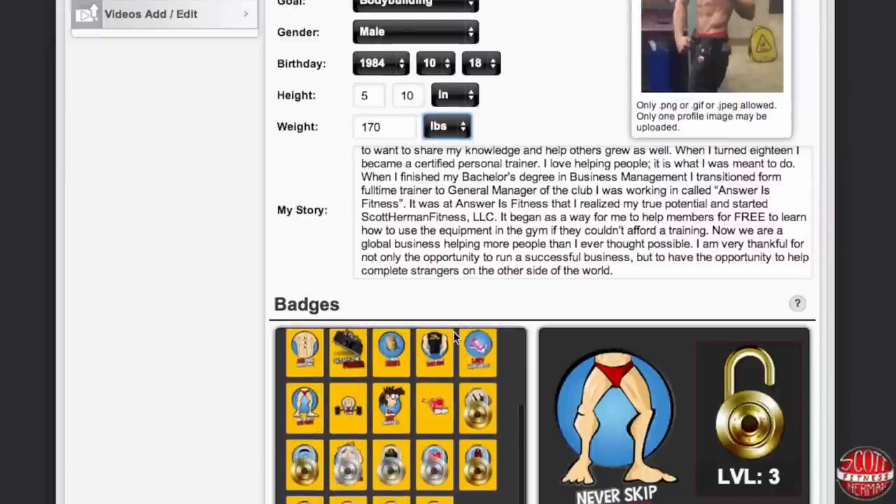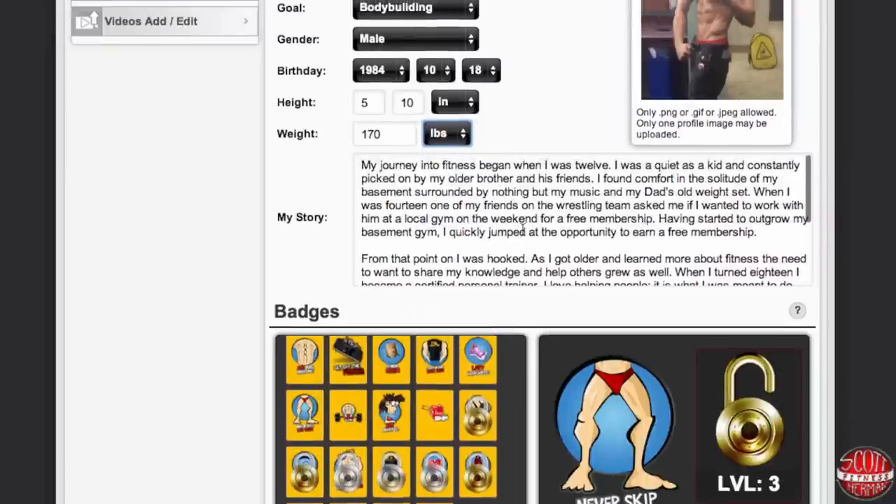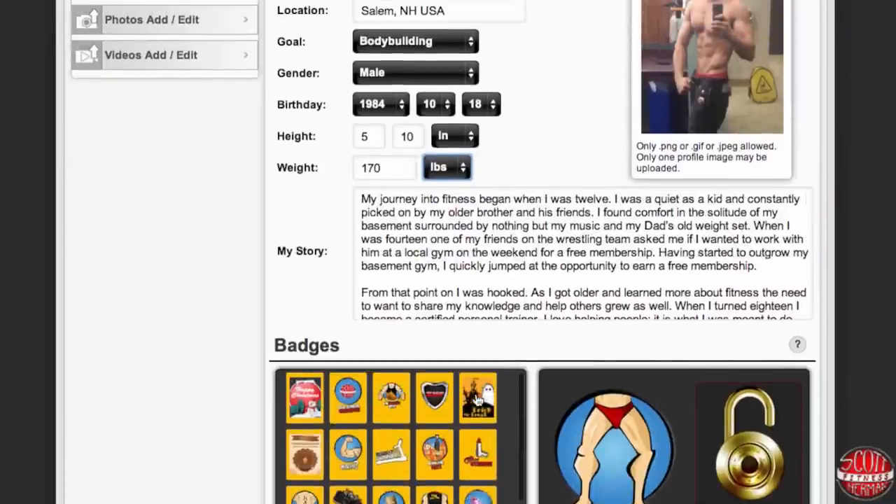Once you're done with that, it might be a good idea to put your story in here so your friends can see what got you into fitness in the first place.